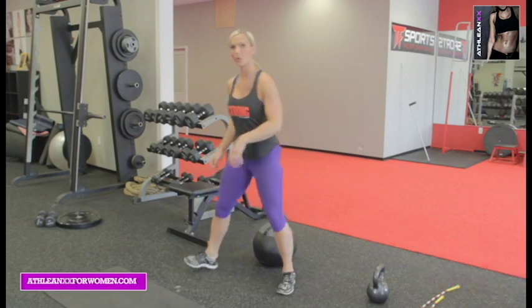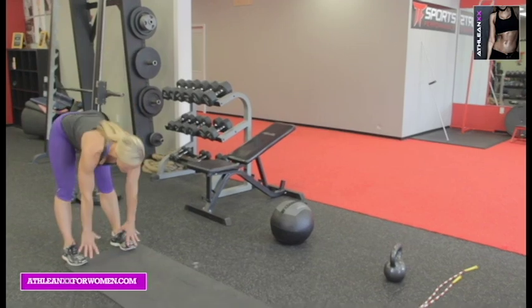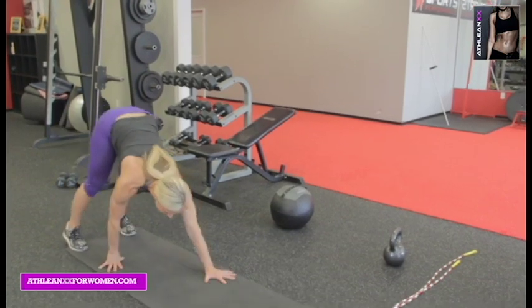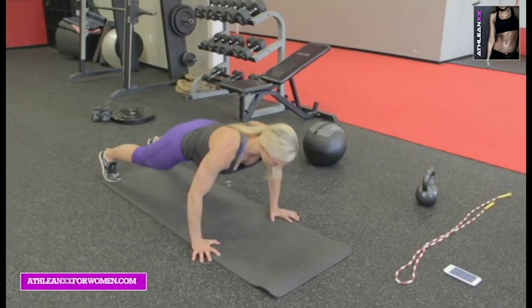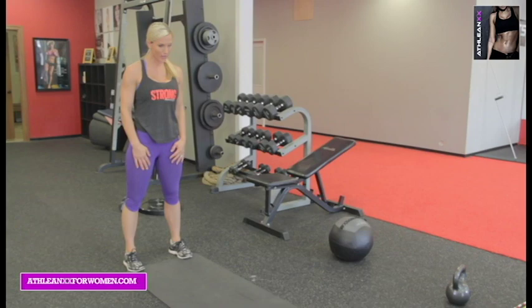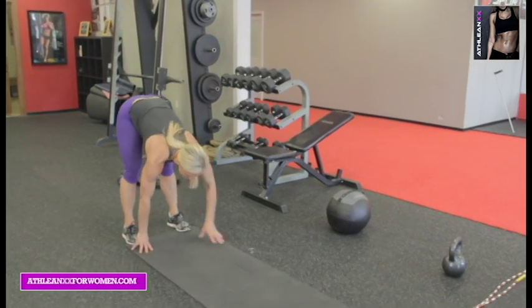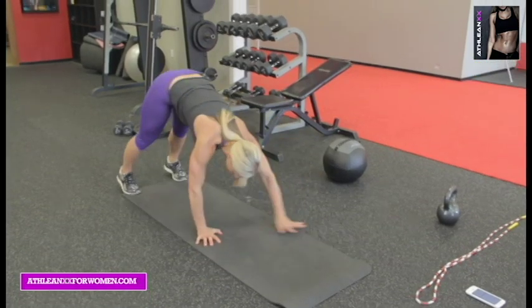We're going to take it to the mat. These are walkout pushups — 30 seconds. You're going to bring your hands down. It's a nice, good stretch. Walk it all the way out, two pushups, and then back up. Walk it out. Core is tight, using those shoulders. Stand all the way up, then go back again.